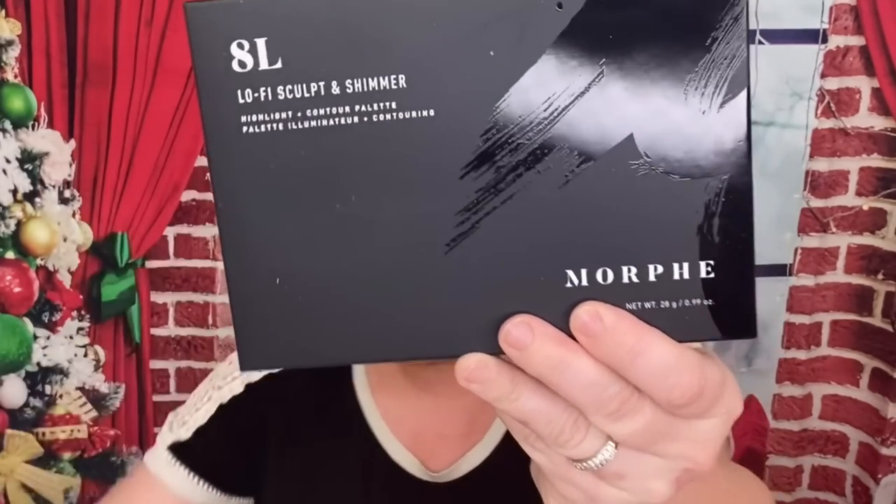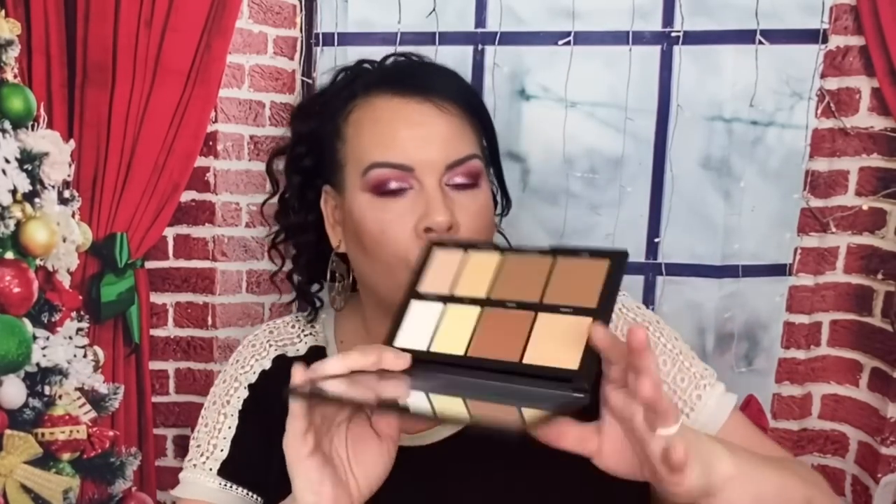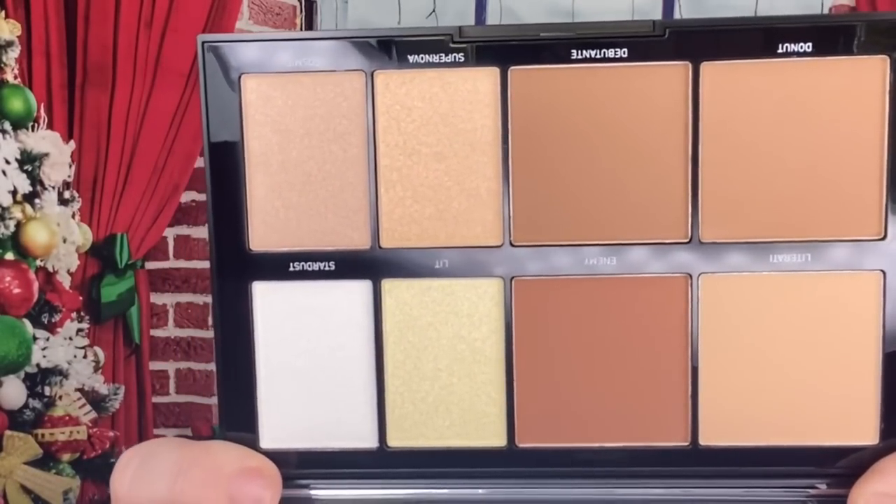And last but not least — the star of the show, I think — is the 8L, the Sculpt and Shimmer by Morphe. This is $25. So let's see what it looks like — comes packaged really nicely. This is the newer packaging from Morphe and it comes with a mirror. Let's do a few swatches — I really like this a lot. Here we go — you have two highlighters and then some bronzers. I'm definitely excited to play around with this.